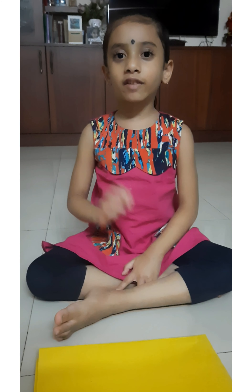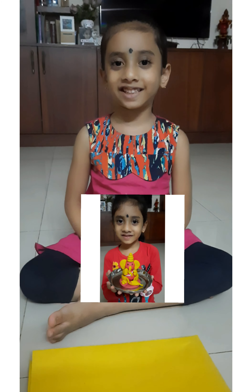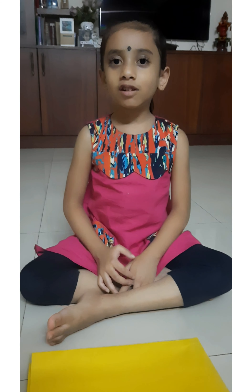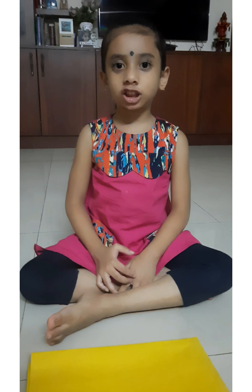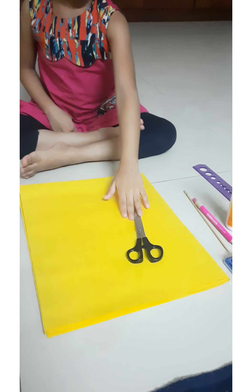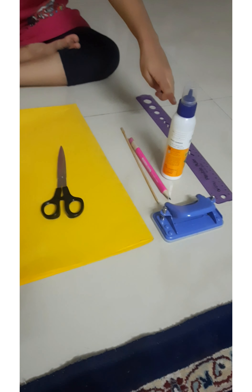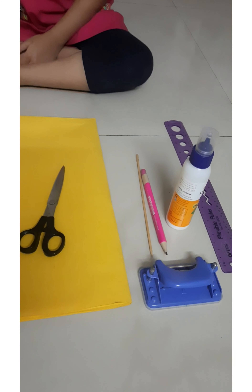Hello everyone. I have shown you already how to make Ganesha. Now I am making Chitri, an umbrella for Ganesha. For that we need a sharp paper, scissor, stick, pencil, glue, scale, and punching machine.